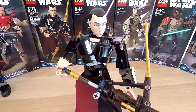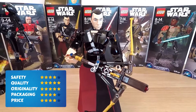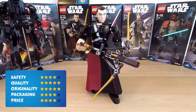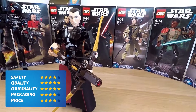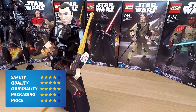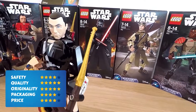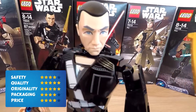At last, it's time to rate this toy. First is safety: four points. LEGO makes great toys, but don't forget to use them in the right way — they have lots of small parts. Second, quality: five points. All the materials look great and are really rewarding to touch and play with. The figure is balanced so that you can really put him in any position you want and he'll still stand up.